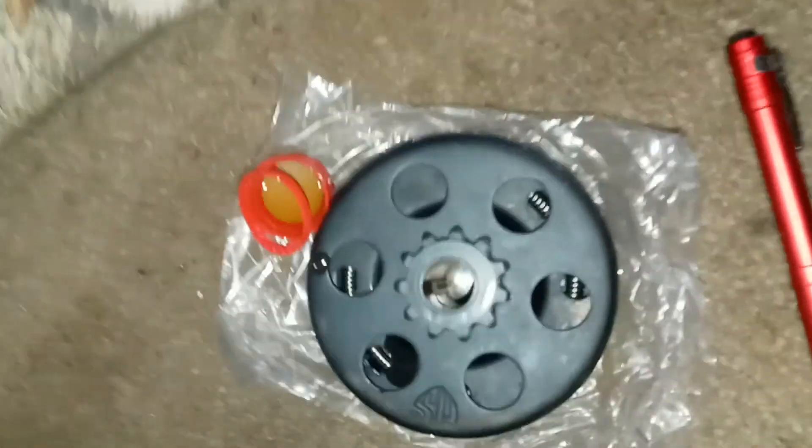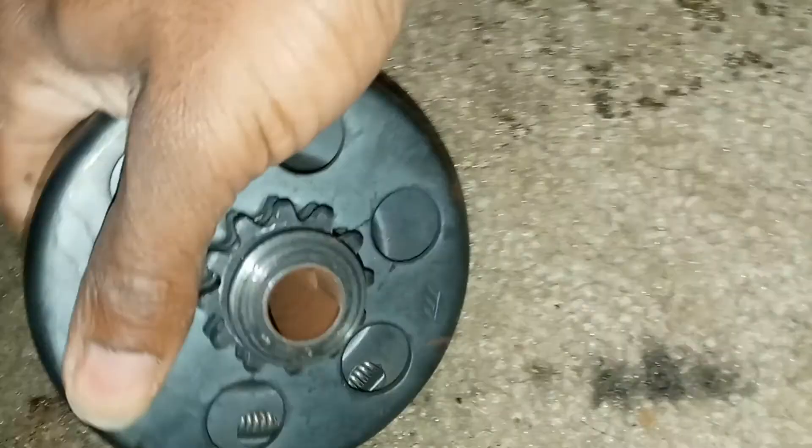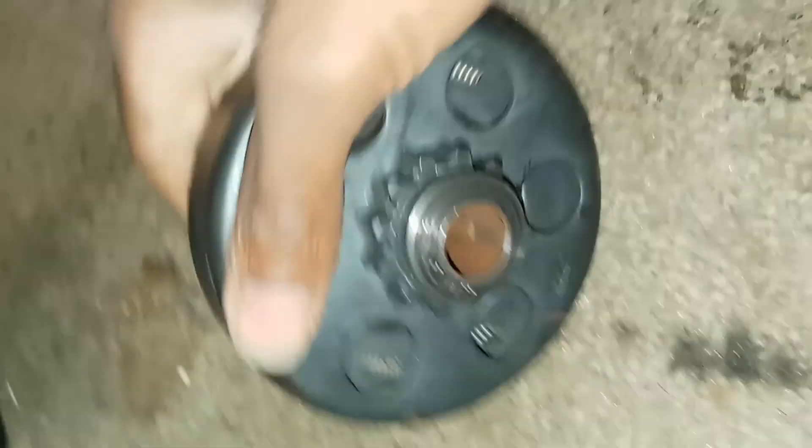Shoutout to Crazy Customs — doing a clutch swap on an RT 100 minibike. This clutch is no good anymore, it's completely locked up, probably because people weren't oiling it. A lot of people don't know to oil it. You can see it's locked up, won't spin. We got a new clutch — see how it's spinning freely.